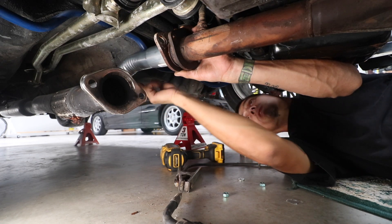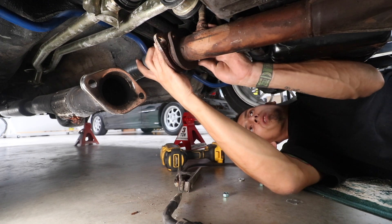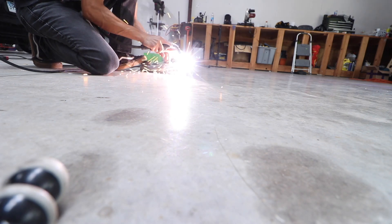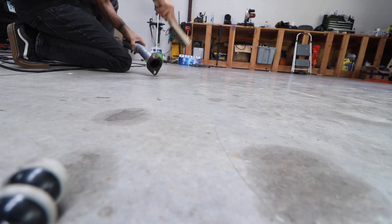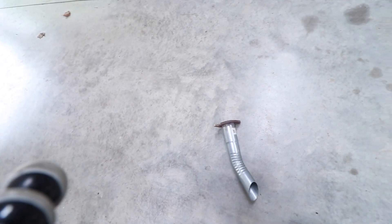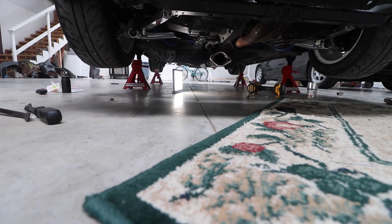I think we should be good, so let me just weld this. Here it is, nice and welded all around. It's not like I'm going to have any leaks or anything. It's pretty hot right now so I'm just going to let it sit. In the meantime, I'm going to remove the catback — take that whole catback off from the back.